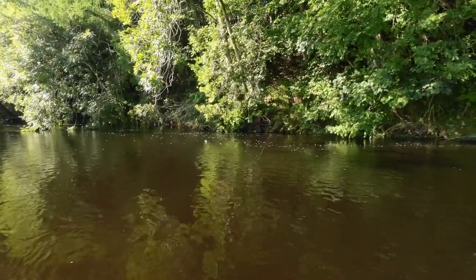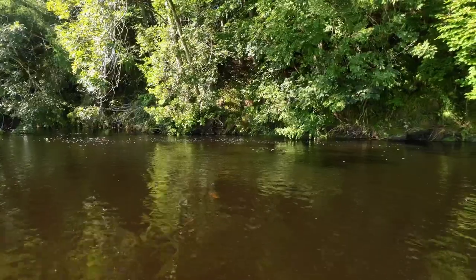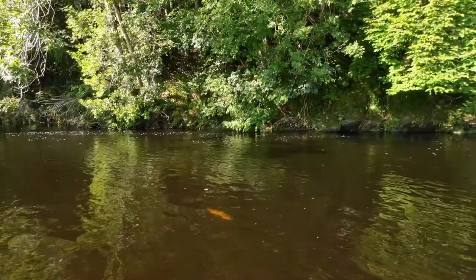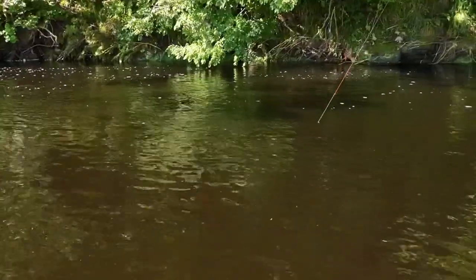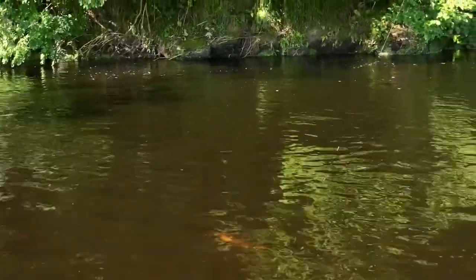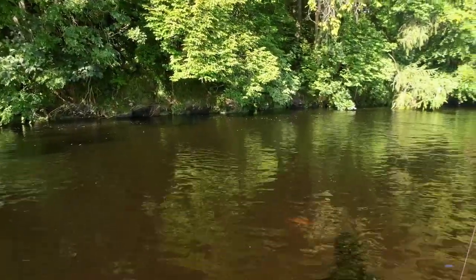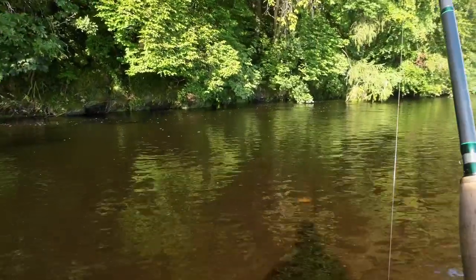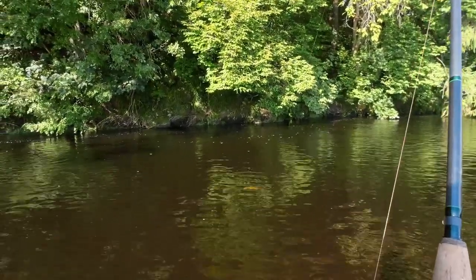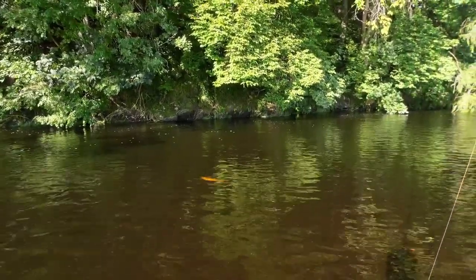That's either a brown trout or a sea trout. That looks like another sea trout. I'm using a soft action ten-foot-six rod, and the great thing with these soft action rods is you can hold the fish quite tight and let the spring of the rod tire them out.